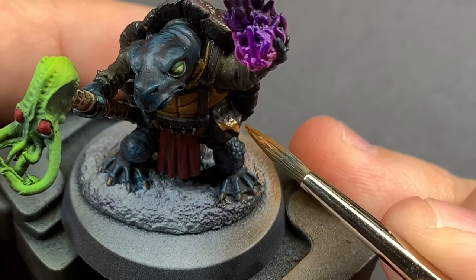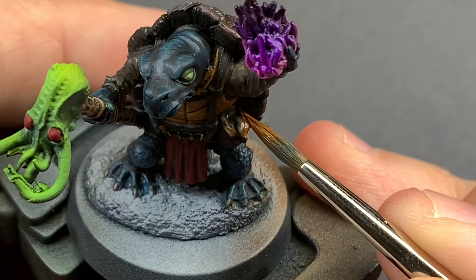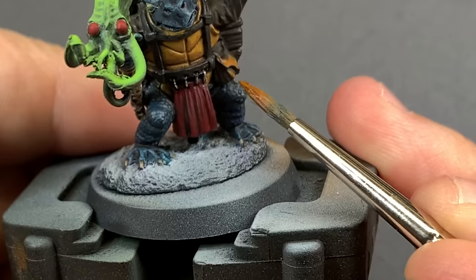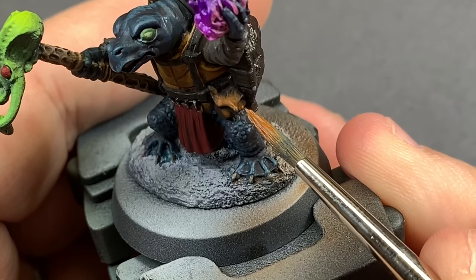I'm also going to use Scrag Brown in more of a traditional layer consistency on that leather pouch — that's really where we're going to get the difference in those browns. It's not going to look the same as the shell or any of the other parts.